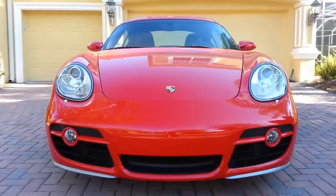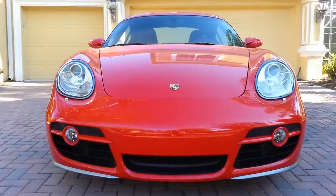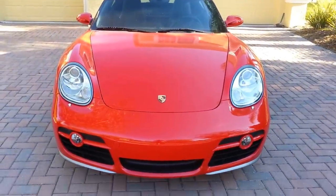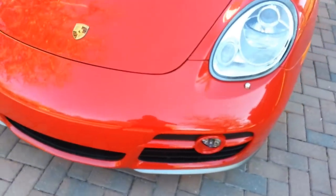This is a video of my 2006 Porsche Cayman S. I'll do a walk around of the entire car here and then we'll go inside.